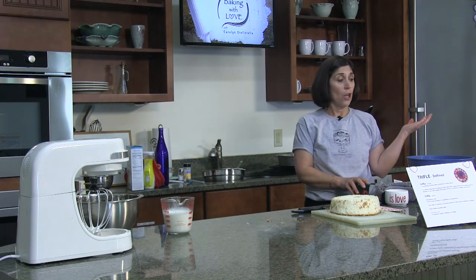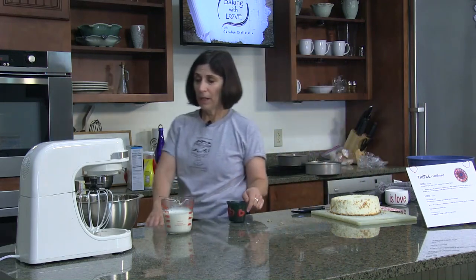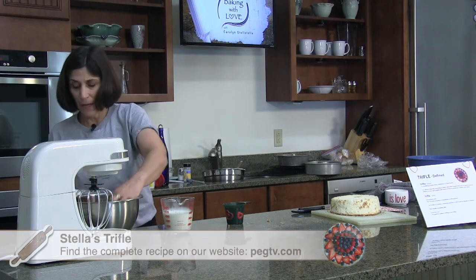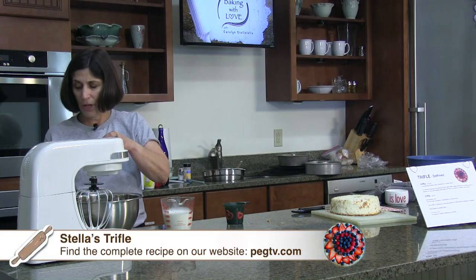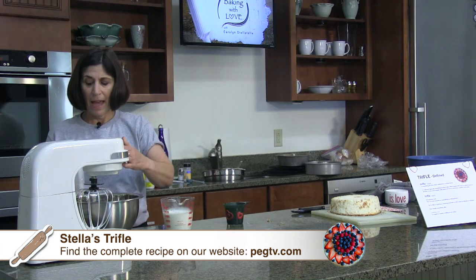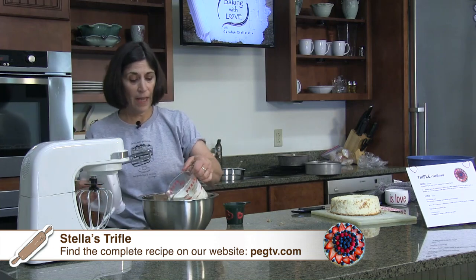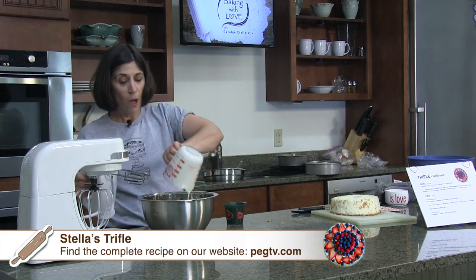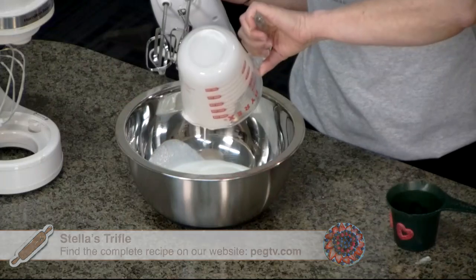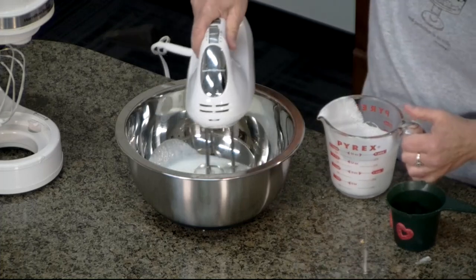I love to talk about variations on Baking with Love — we can definitely substitute vanilla, though vanilla doesn't look as white for our red, white, and blue. Or try cheesecake flavor. If you're making another trifle, you could use pistachio, butterscotch, whatever you'd like. We'll start beating our cream and add some love to that, along with a little confectionery sugar and vanilla extract.